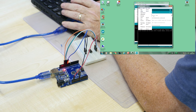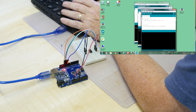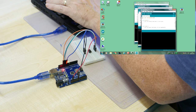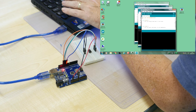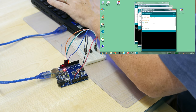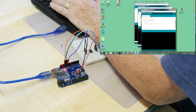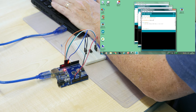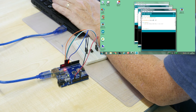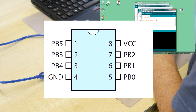Now let's code. First, we include the SoftwareSerial header file — that's the stuff that does the magic. Then we create an instance: `SoftwareSerial monitor(rx_pin, tx_pin)` — I'm calling it 'monitor'. I'll use pin 5 as RX and pin 4 as TX — these are ATtiny pin numbers. Remember: ATtiny pin 5 is physical pin 1, and ATtiny pin 4 is physical pin 3.